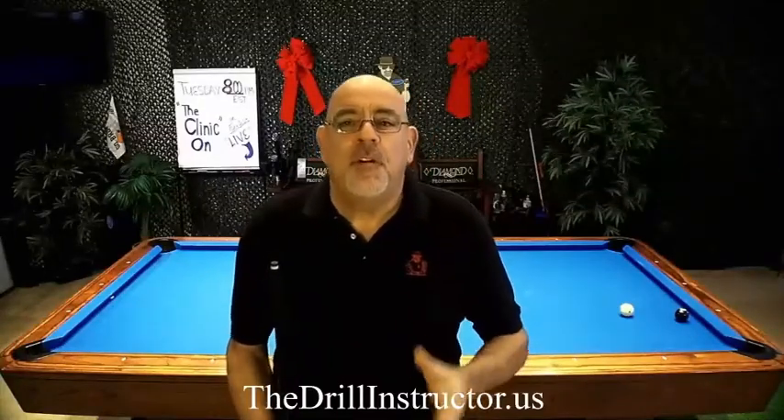Hey everybody, Dominic Esposito, your drill instructor. Welcome to my studio. Today I want to talk to you about defense.